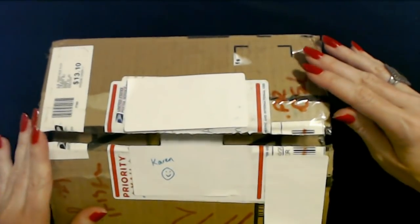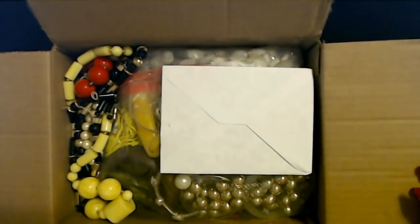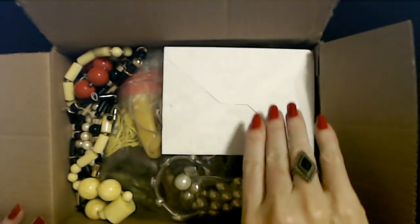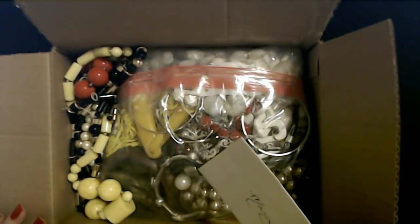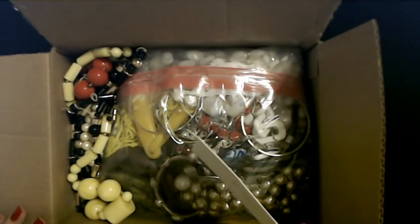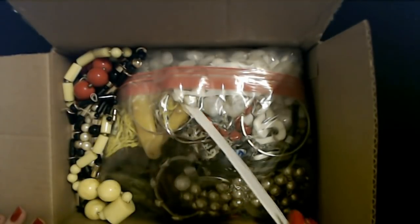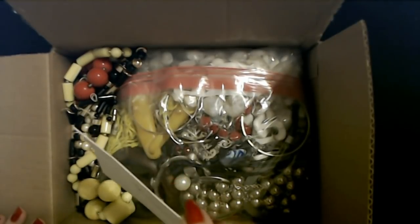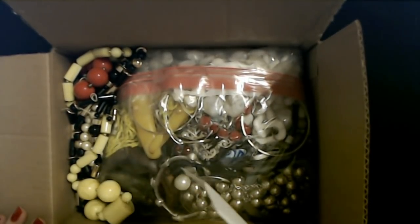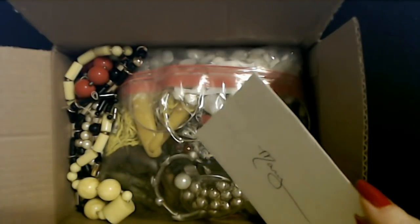Oh my goodness, look — it's jewelry! That's a lot of jewelry. I think we are going to save these contents for another video — we're going to do a whole separate video with all the jewelry from here. I see some balls. Look at these big balls — they're nice and firm, those are healthy balls. We'll do a separate video where we check this out. That's going to take a while to go through, but we're totally going to do that.